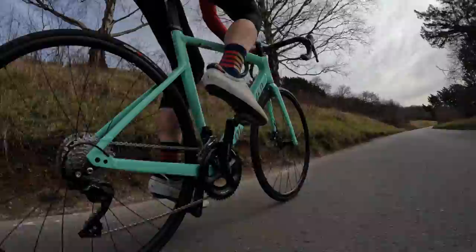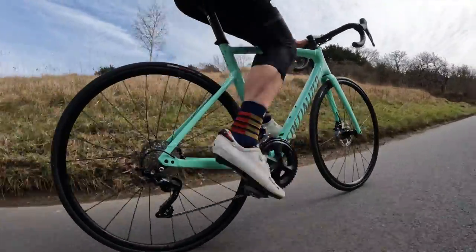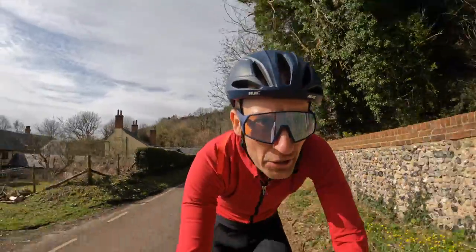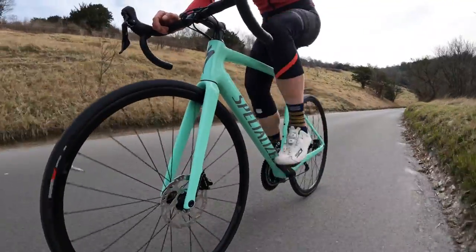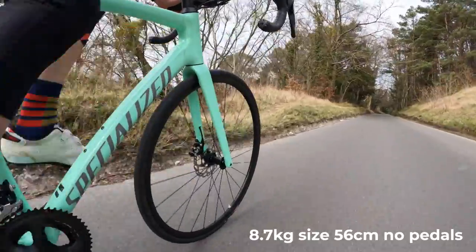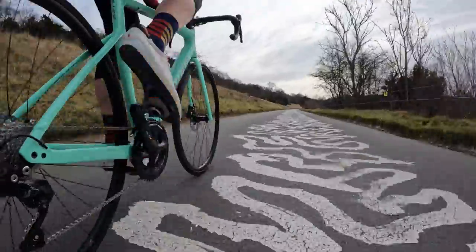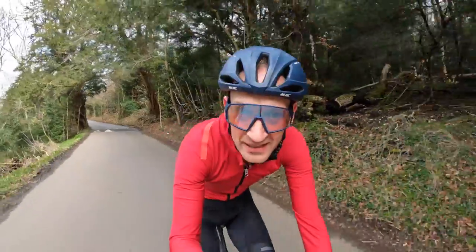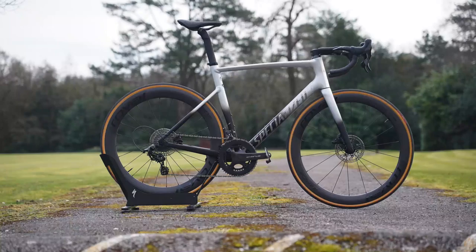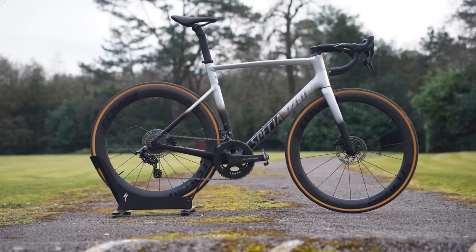Going back to the Tarmac SL7 I reviewed last year, the differences are pretty small. I know it's not a very scientific thing to say, but the seat-of-the-pants impression is: this is a quick bike. In this Shimano 105 build it's no featherweight, but the stiffness from the frame means it climbs like a mountain goat — out of the corners, out of the saddle, it really just flies up the hill. In a super lightweight build, this would be a real rival for a Tarmac SL7, I reckon.